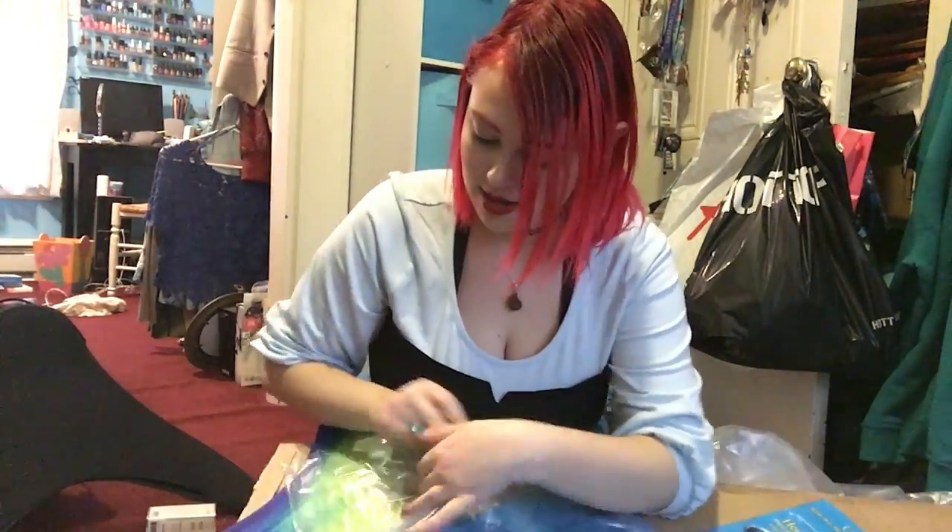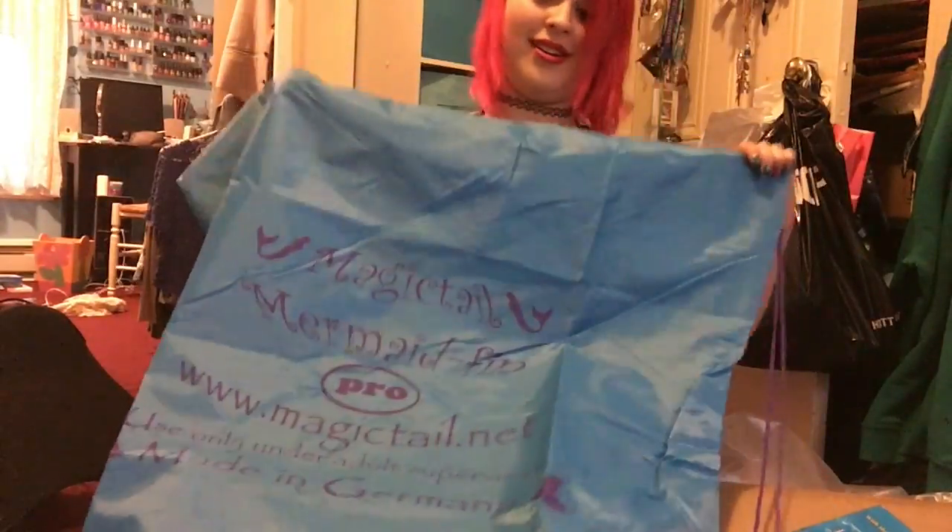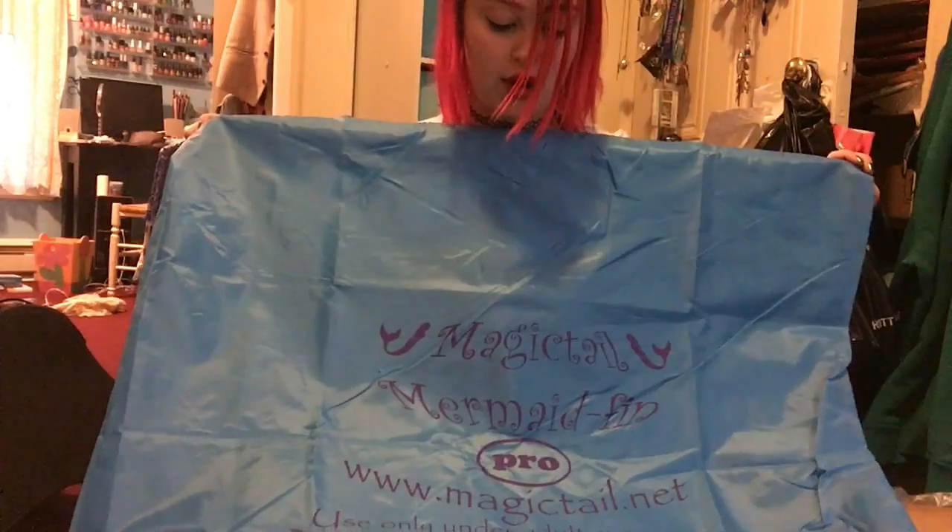It came with this really big bag. It's got the Magic Tail logo and their website. This is to carry the Pro, and this came free. I did not get the bikini or anything like that because I knew it wasn't going to fit. It's pretty great that you have something to carry it in, and it's free advertising for them. The Fin Fun bag I had to purchase separately, which I'm glad I did.